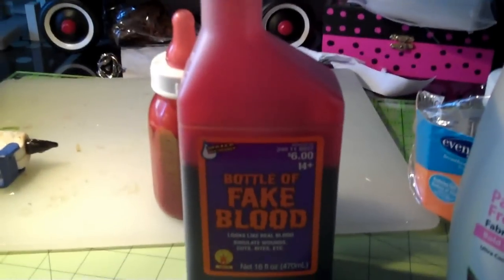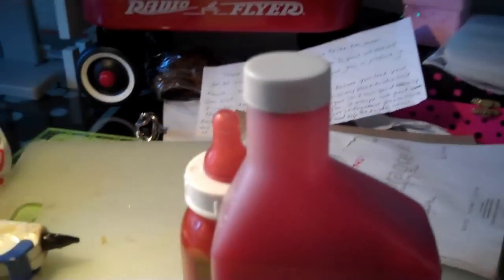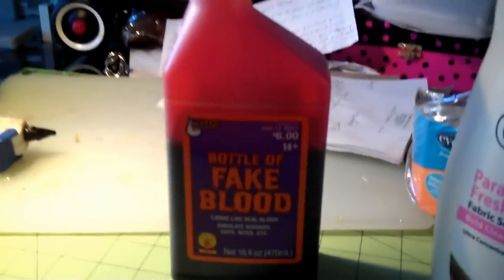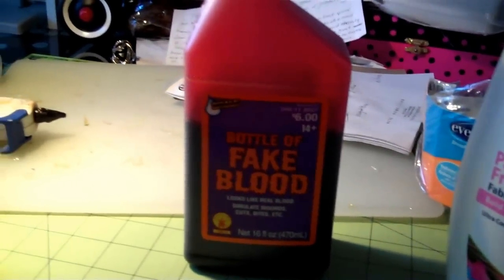Hi guys, I just wanted to quickly make this video because I had a request from lovegirl757461. She's new to the zombie mommy world and didn't want to go out and get food coloring and mix the blue and the red together.